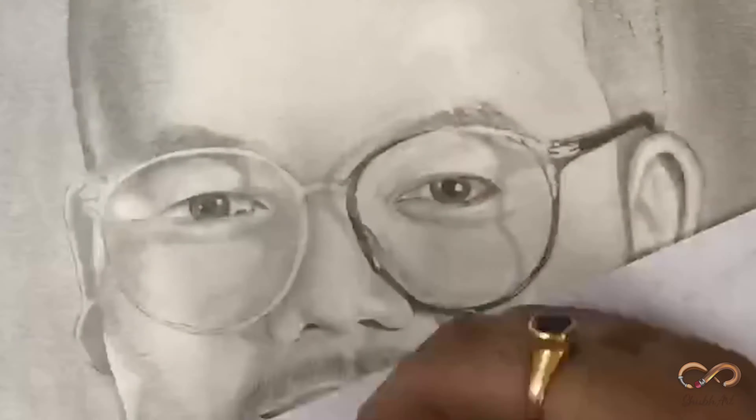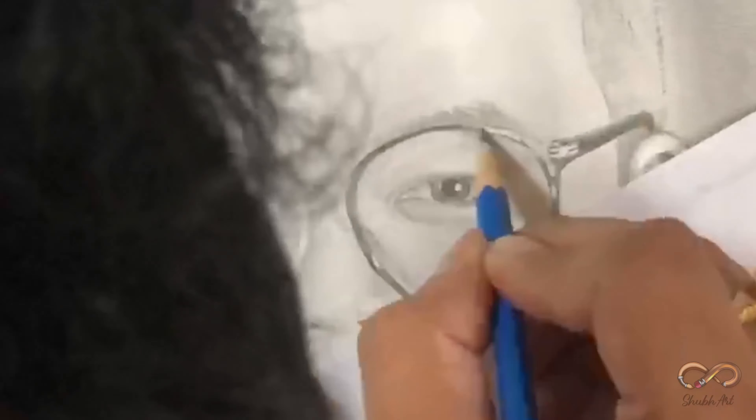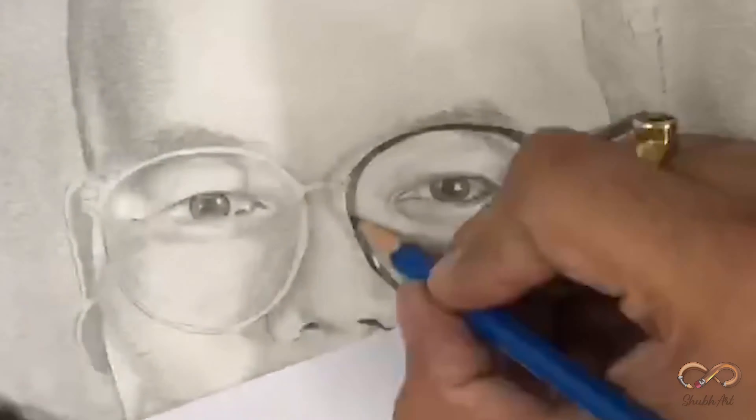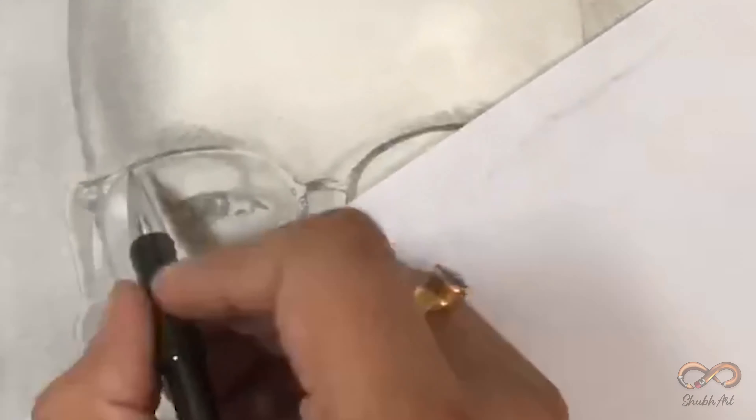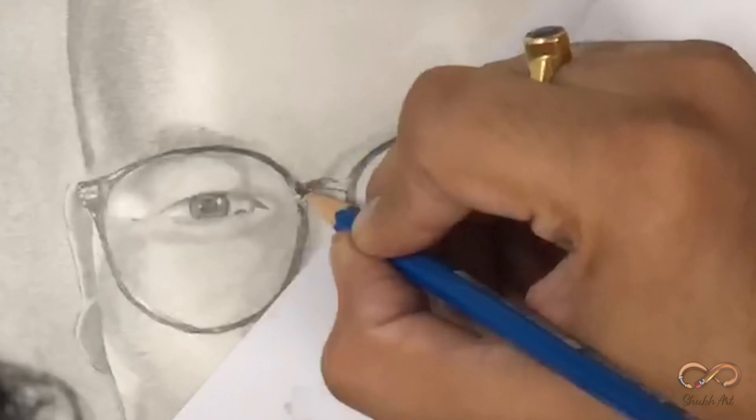Drawing a pair of glasses is quite tricky — aapko bahut precise hona padega, you cannot move your pencil even one mm. Agar halka sa movement hota hai toh aapka spectacles ka pura angle change ho jaata hai. Whenever you draw glasses, make sure you are very very sharp at it.